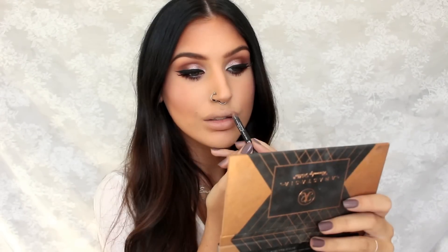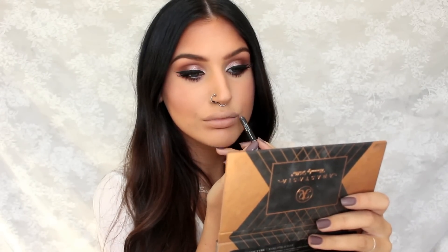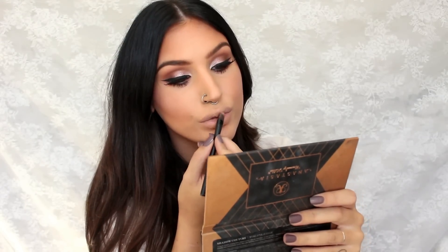Last but not least are the lips. I'm just going to do a boring nude glossy lip because that's what I wore in my last video, and that's the look that I'm recreating.